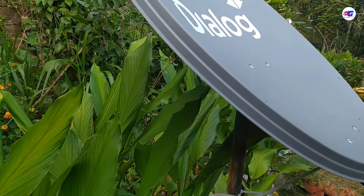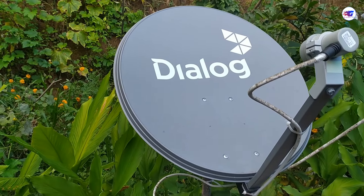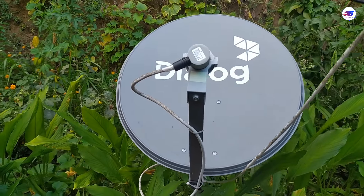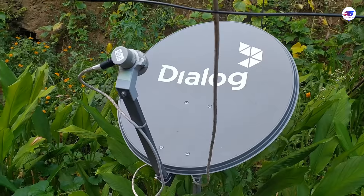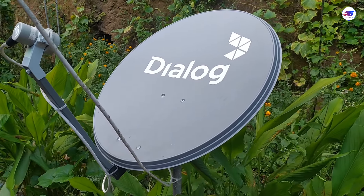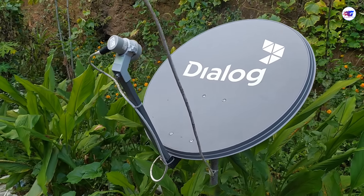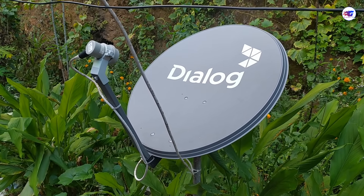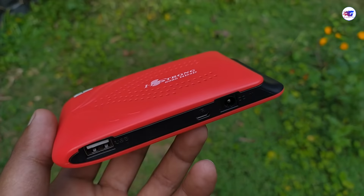We call it a focal point, we call it a dish channel, we call it a data source, we call it a signal, we call it a meter — we call it a satellite meter.